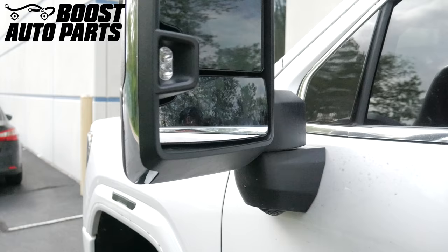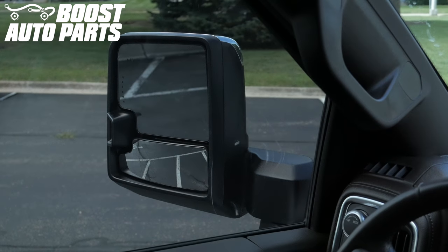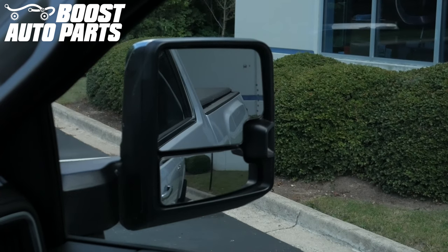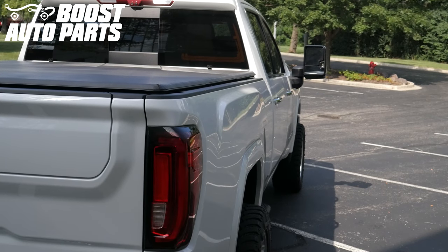Reinstall the lower glass by pressing it back into place on the mount. Push the mirror in so it's not extended. The passenger side mirror is the same installation procedure as the driver's side. Just like that, your installation is complete. To get the parts shown in this video, please visit our website at BoostAutoParts.com. Boost Auto Parts offers a wide range of tow mirrors, parts, and accessories for trucks and SUVs.